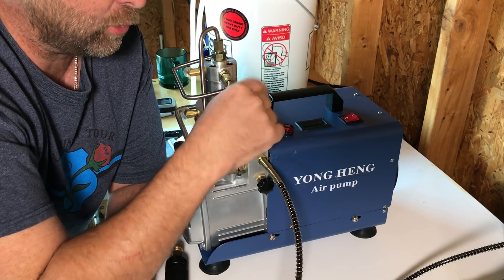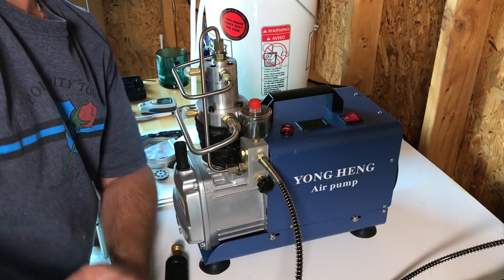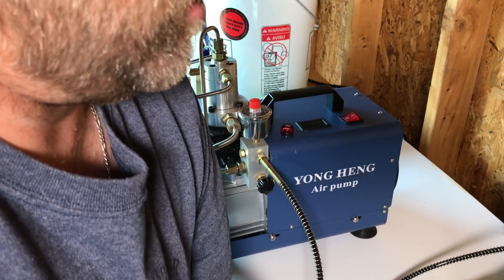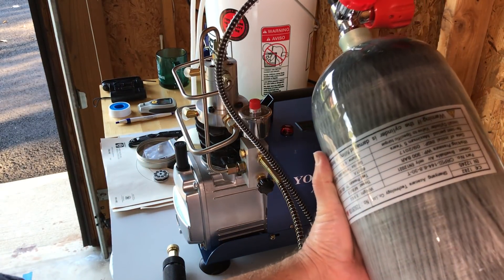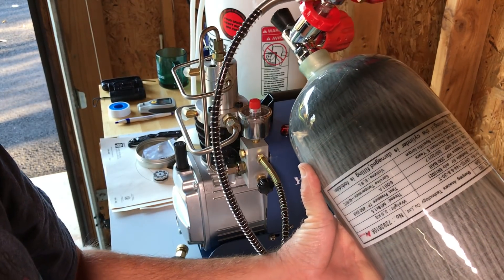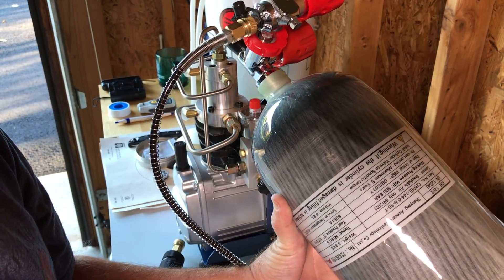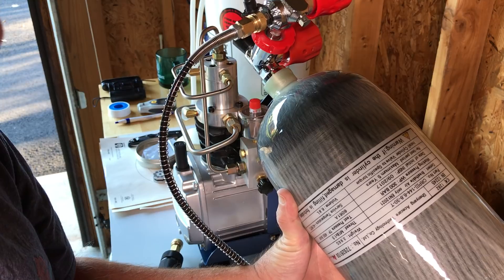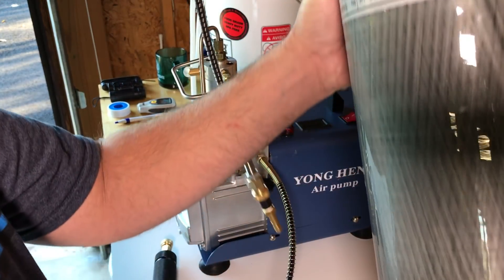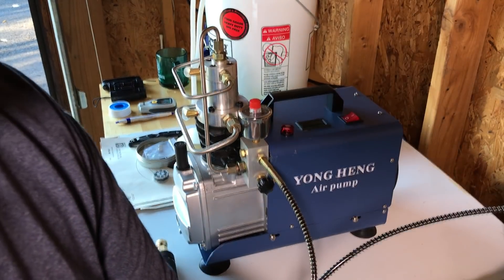I just got a new tank in from China as well. I'll pick this up and show you guys — this is a really nice carbon fiber tank. It's a test pressure of 450 bar, operating pressure of 300 bar, and it's rated for 4,500 pounds. Just a beautiful tank. I mean, just about any tank you're getting out there is probably made in China anyway.